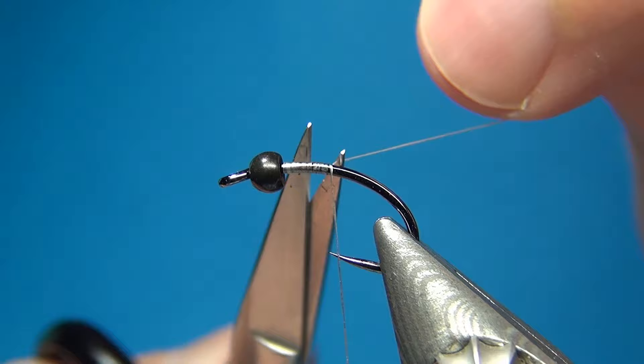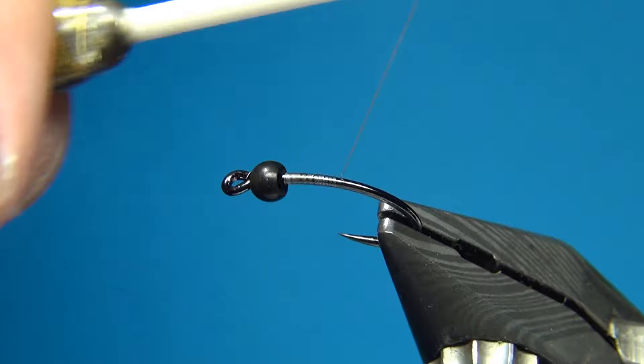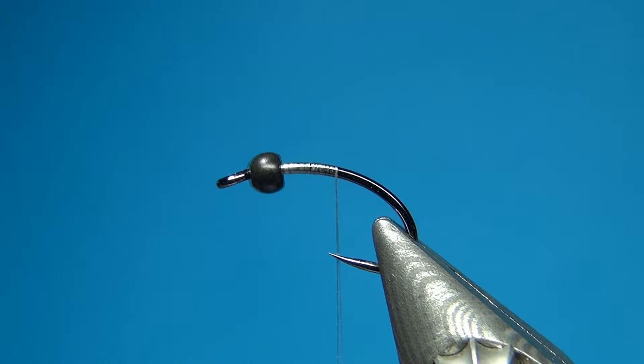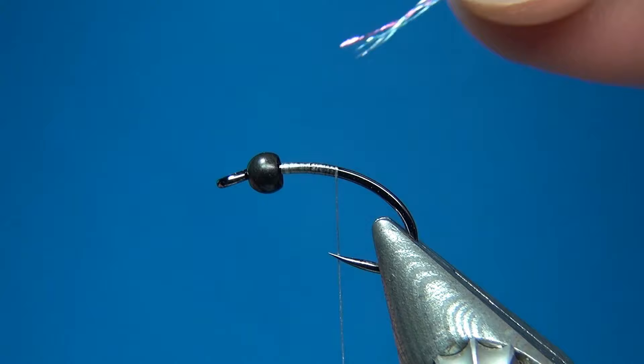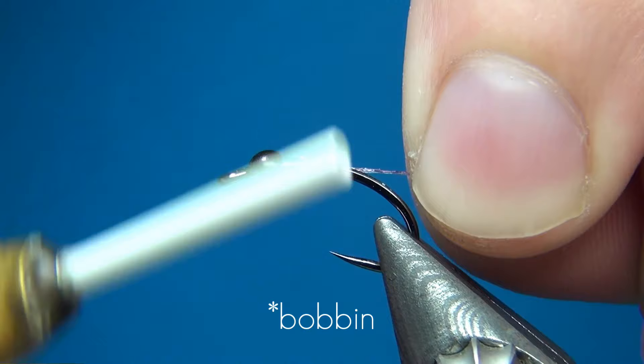I am also not putting on any lead-free wire behind the bead, which is going to make for a little lighter fly. But this heavy wire hook is going to pull it down a little bit as well. The first material, where the fly gets its name from, is this iridescent thread from Benecke as well. This one is in the color light lilac. I am going to tie this in right here at the back, having it in a spool for easy access and use.